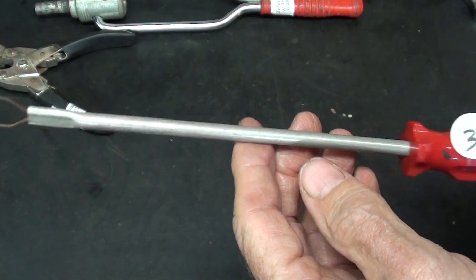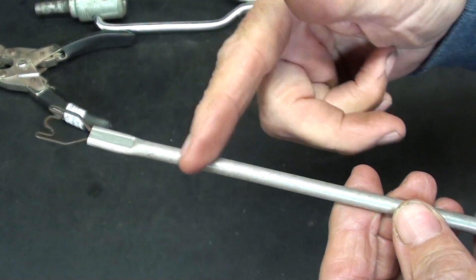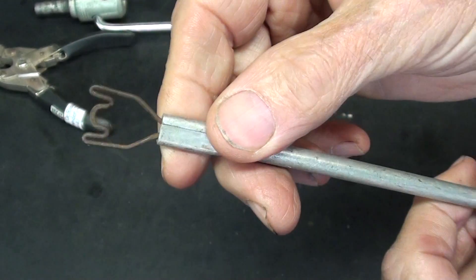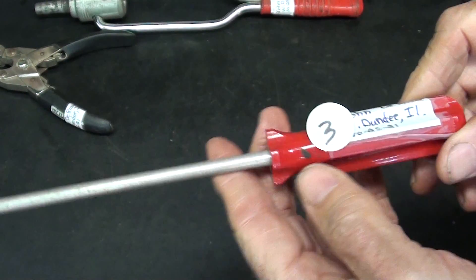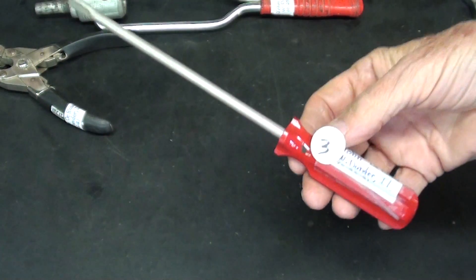Item 3 from John almost looks like a screwdriver. This is hollow tubing — I think aluminum. And on the end of it, a piece of wire bent to a certain shape. I'm clueless. Almost looks like a throwaway cheap tool.